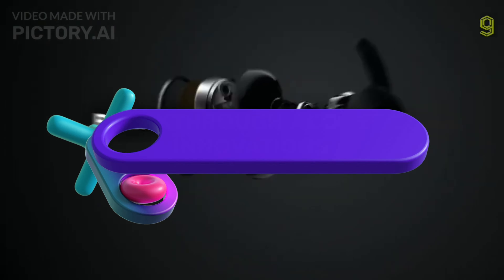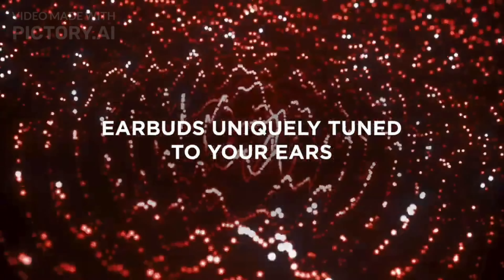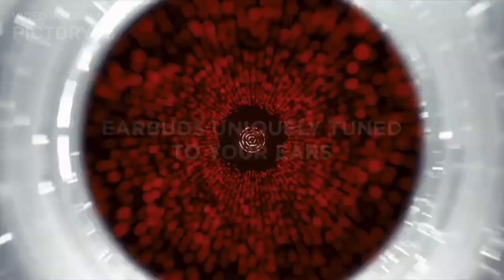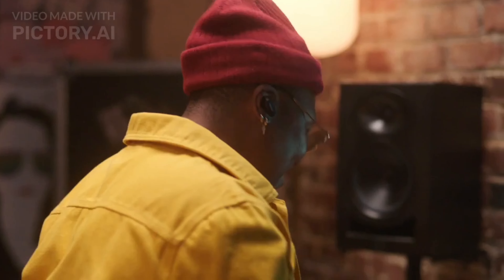Despite the unblocked design, Bose claims to have engineered proprietary transducer and acoustic innovations under its open audio platform to channel audio directly into the ear canal. This ensures private listening without sound leakage.